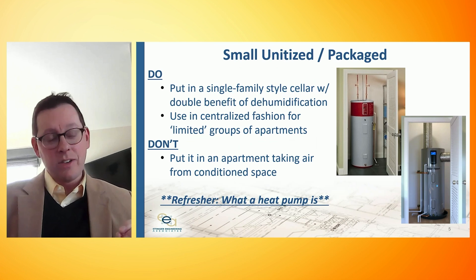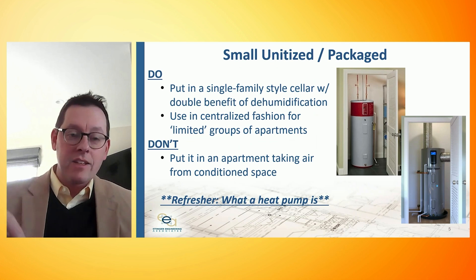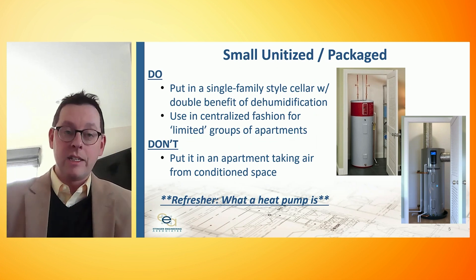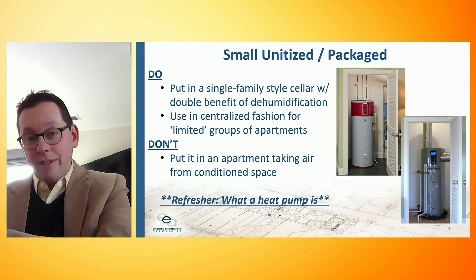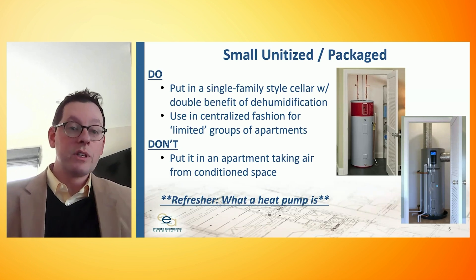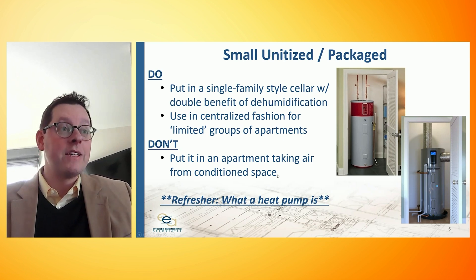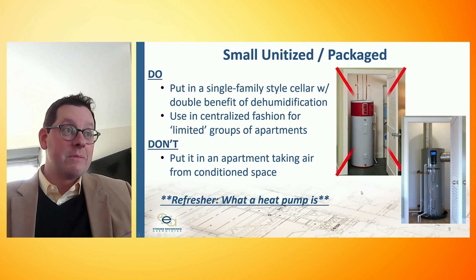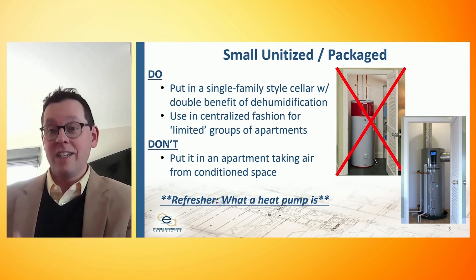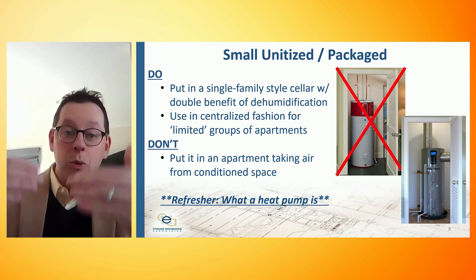Let's remind ourselves what a heat pump is. A heat pump moves heat. If this were a gas hot water heater, we burn gas, the combustive reaction sets off heat, and we use that heat to heat hot water. Whereas a heat pump takes heat out of the air and just moves it into the water. So when we're running this unit, we're actually cooling the surrounding space — meaning you don't want to put it in an apartment within the conditioned space. What ends up happening is you cool the space to heat hot water, and then your heating system has to pick that up. The net overall efficiency of a system like this drops on the order of about a third.